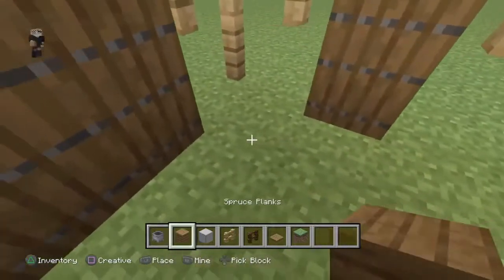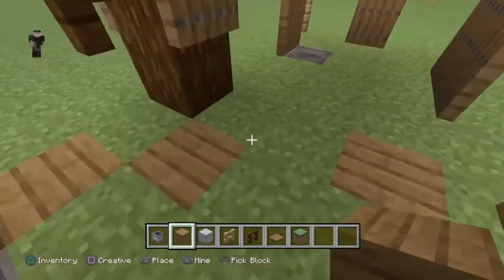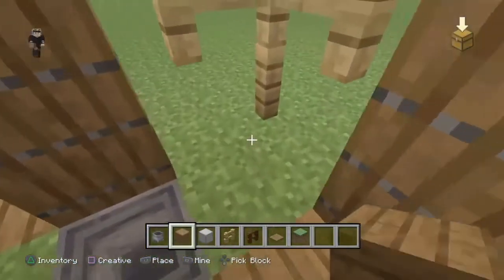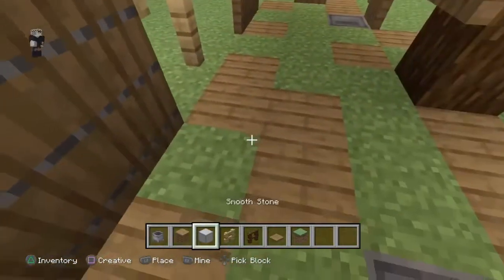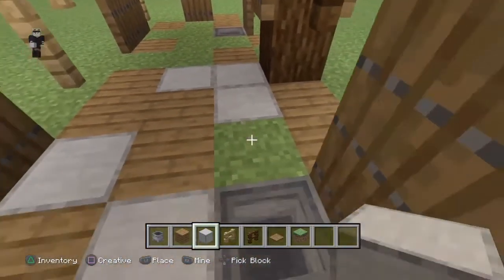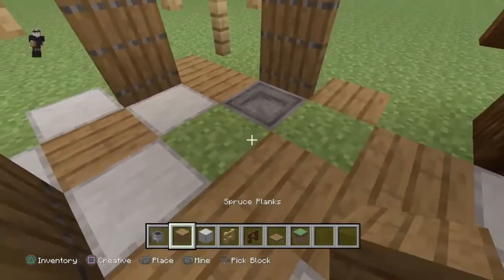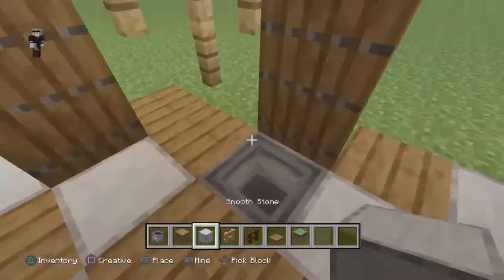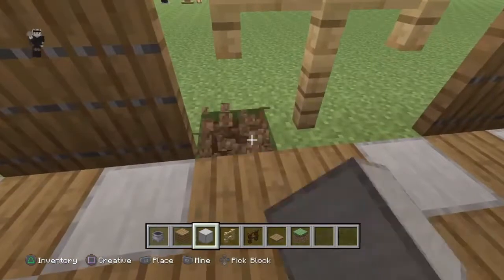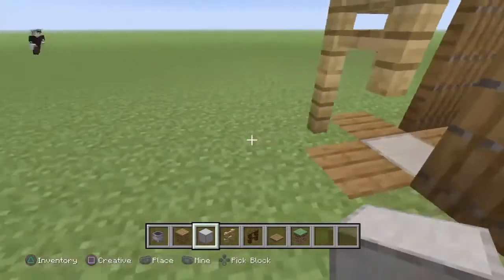Pour le sol, on va le customiser comme à l'épisode 2 où je vous ai présenté comment faire un chemin - je vous invite d'ailleurs à aller revoir cette vidéo si vous ne maîtrisez pas encore ce type de décoration au sol. Ça va nous servir dans énormément de vidéos. Au début quand j'avais fait la décoration extérieure de cette potence, j'ai mis du sable des âmes et des petits blocs en pierre.